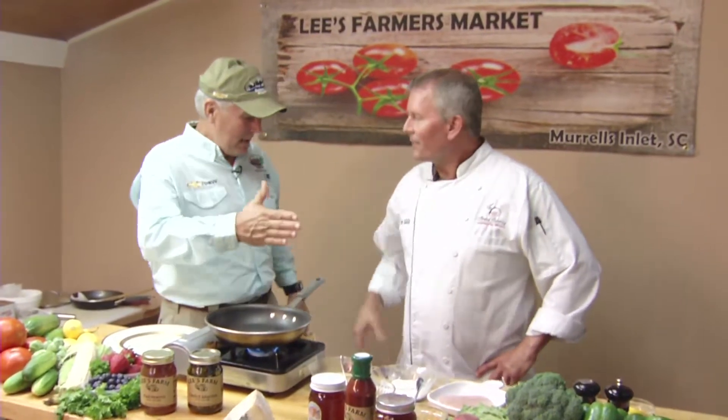My guest chef this week is Tom Mullally. He is a chef instructor at the International Culinary Institute here in Myrtle Beach, as well as a catering company owner — Strand Catering in Myrtle's Inland. Tom Mullally.